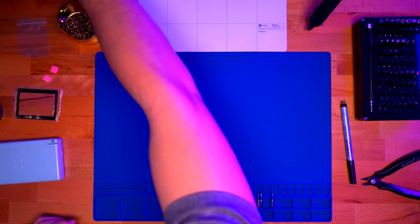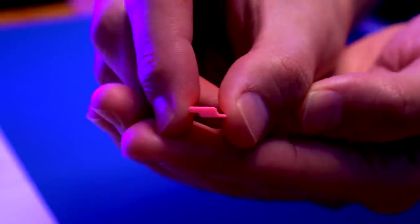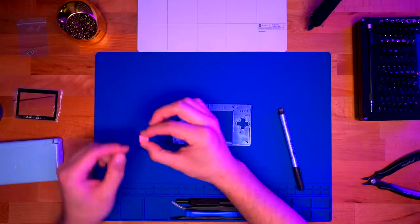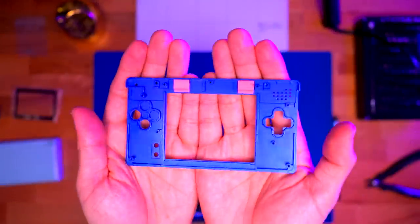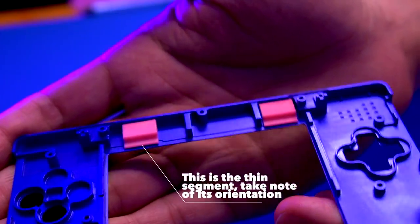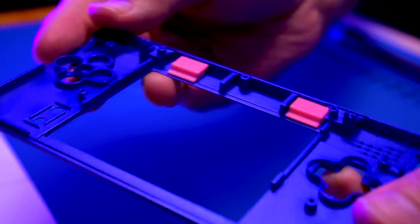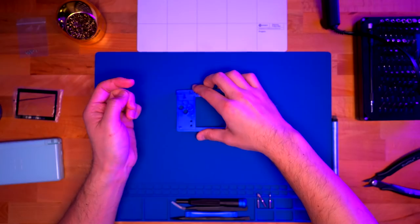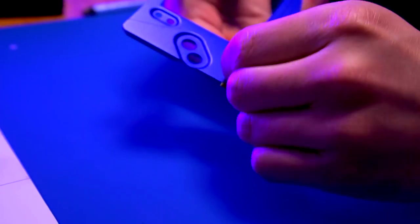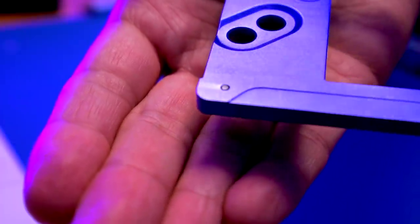To get started, we're going to set aside the Nintendo DS Lite. The first thing we're going to do is set up the Game Boy Macro faceplate by installing the 3D printed spacers, which hold the LCD in the proper orientation and allow you to install the glass screen lens later on. Go ahead and hot glue that onto the faceplate as shown. Take note of the thin segment on the bottom and how the 3D printed bracket is supposed to be oriented.